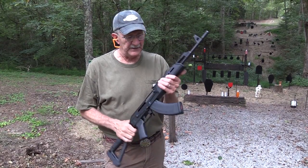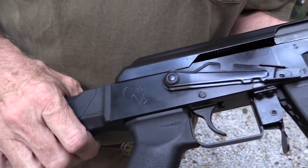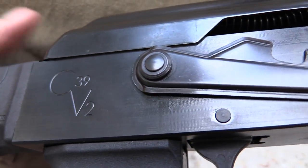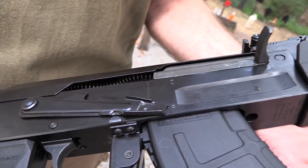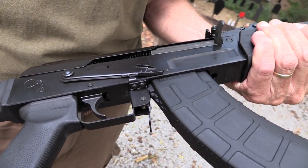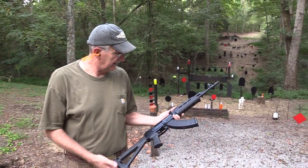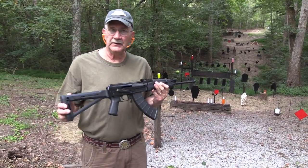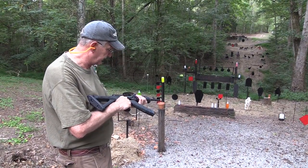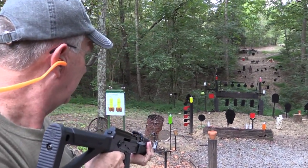Hickok 45 here, and look what I have — the new Century Arms C39 V2. Been wanting to get my hands on one for some time, finally did, and gonna shoot it. Actually have been shooting it some already and I kind of like it so far. We'll see how it does today. Good looking gun, isn't it? Really a good looking gun with the Magpul furniture and everything. Seems to be well put together — maybe we'll see if we can break it. We're not gonna do a torture test or anything, but we're gonna shoot it some more. So far we've not had any trouble.